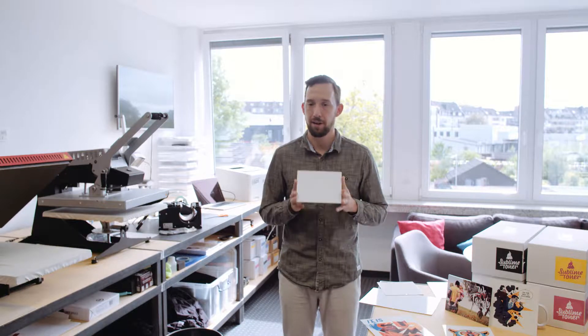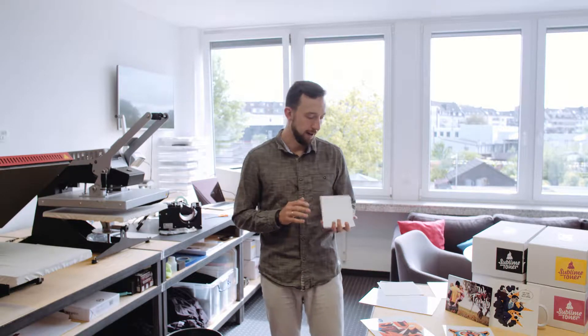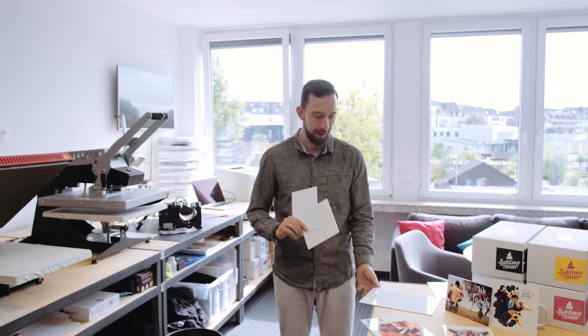Hi, my name is David and in today's tutorial we are going to personalize a wonderboard. You might not be familiar with the brand name wonderboard, but basically it's an aluminium plate that is sublimation coated. These kind of plates are also available as other brands — chromolux or aluminium — and they can be found in various places and come in various sizes and shapes.